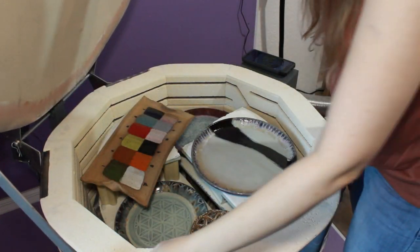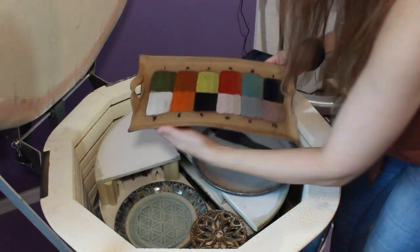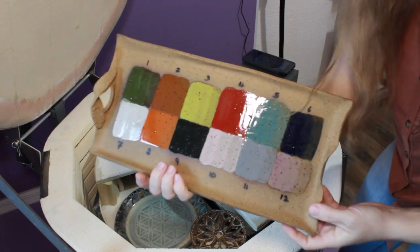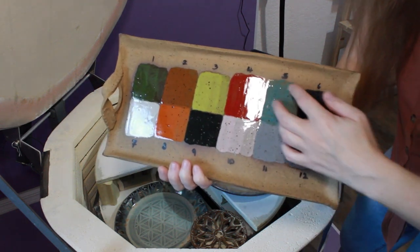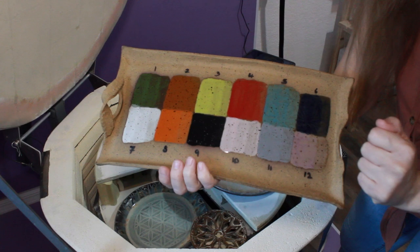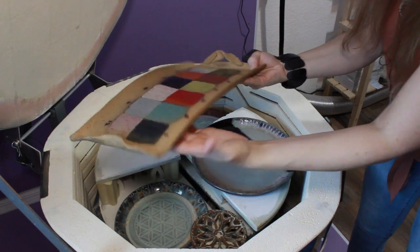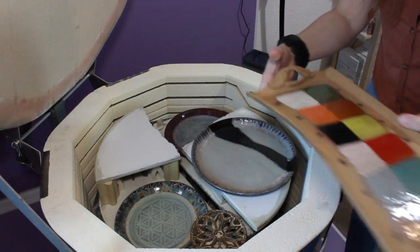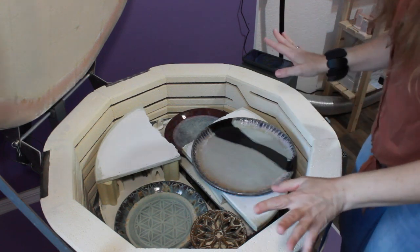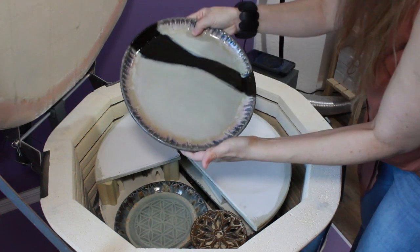Let's see what we got! The first thing we have is a big test tile. I used the Blick Art Materials low-fire glazes to see how they turn out on cone 6, and I think it turned out really good. I knew it was going to warp, but I didn't mind because it was anyway a broken tray — I just wanted to see how the color turned out.